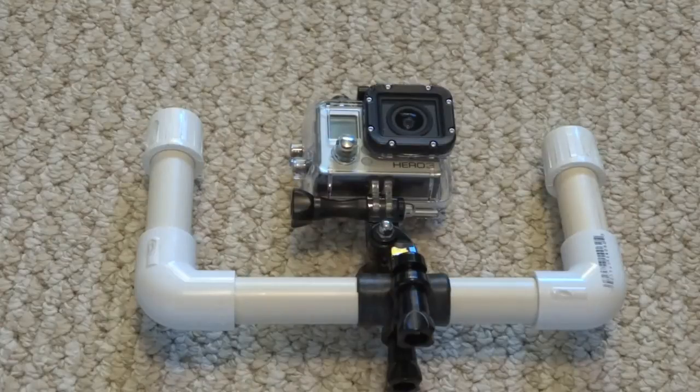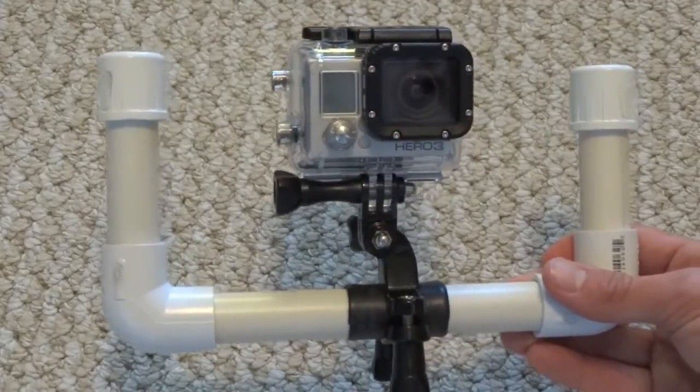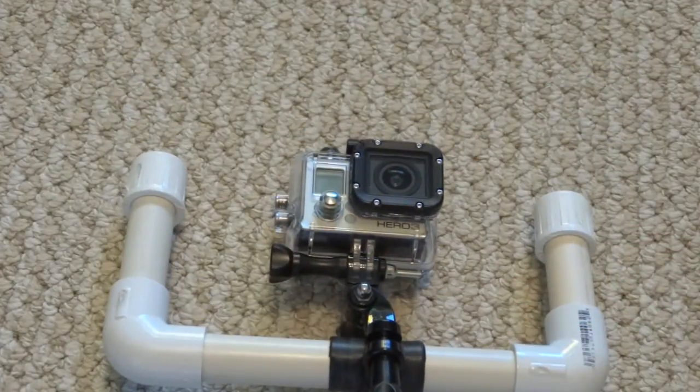Hello everybody, I'm Brandon and right now I'll be showing you how to make a dual-handled GoPro stabilizing rig that works great in and out of water. If you just so happen to let go of it in water, it will actually float up to the top. So let's get started.